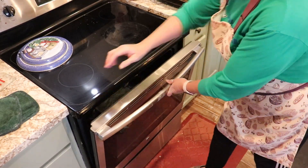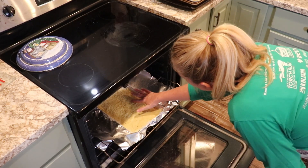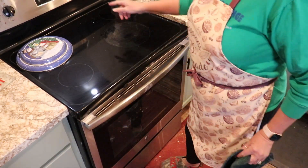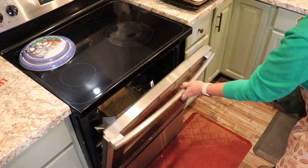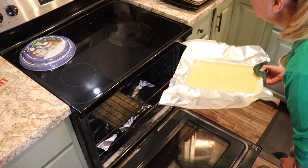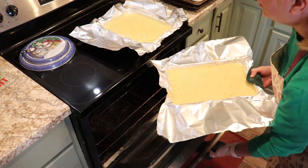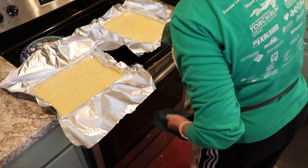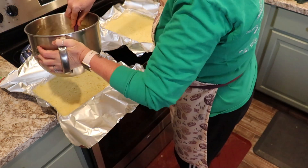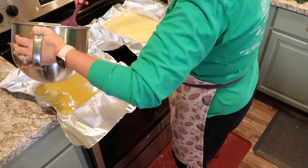Timer going off — let's check and see what these look like. I think they might need just another couple of minutes. I'm going to set them up here on the stovetop and we are going to pour our filling mixture and divide it between these two pans.